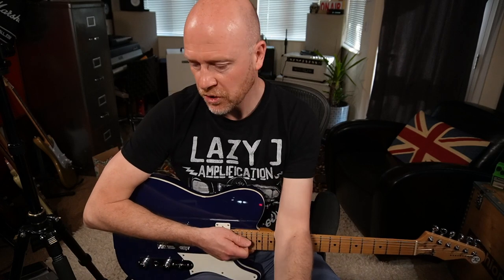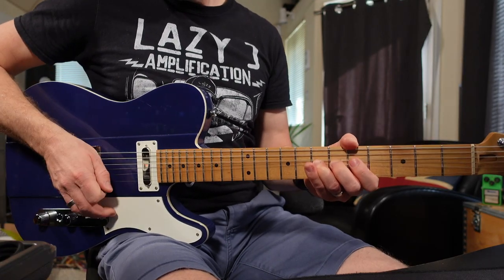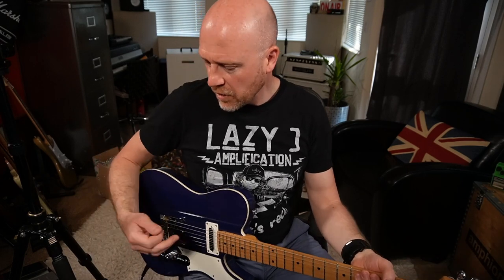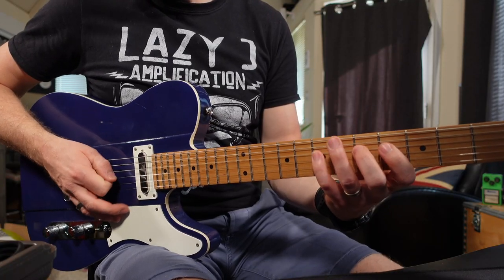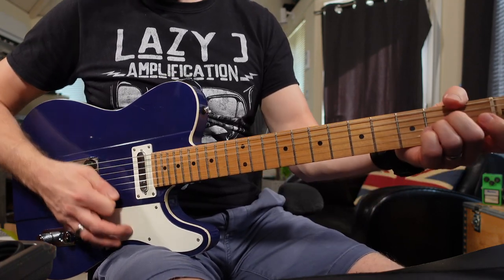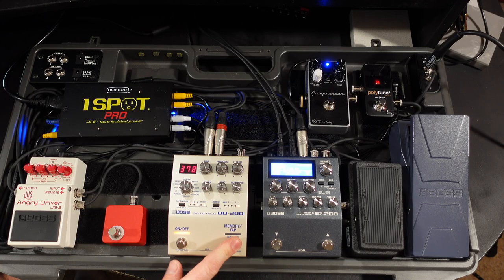When I switch in the overdrive pedal, it'll just push that delay a little bit further because we're driving into the front of the preamp harder. As I push the preset button, the delay amount increases through the presets, and lastly I've got my dotted eighth note delay. Let's go back to preset number two.